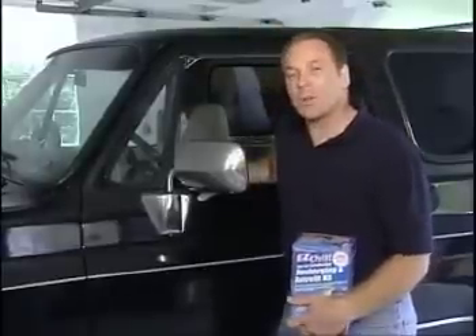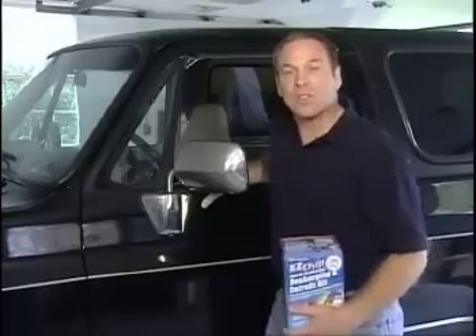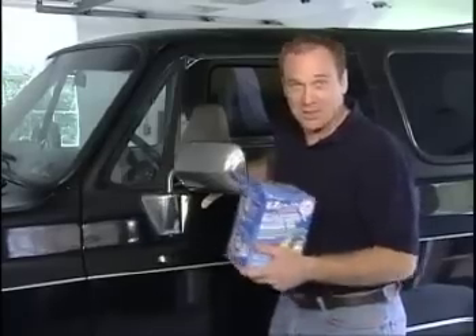When the air conditioner in my blazer started blowing warm air, I went to a couple garages for some estimates. I quickly found out that cold air doesn't come cheap. Fortunately, I went to my local parts store and discovered the do-it-yourself air conditioning products from InterDynamics.